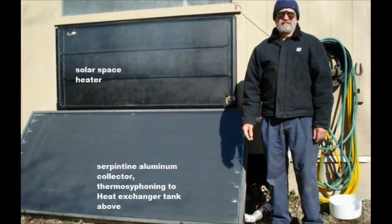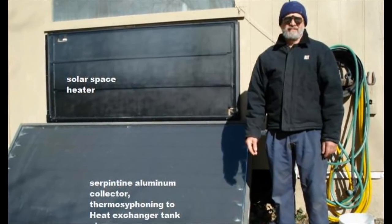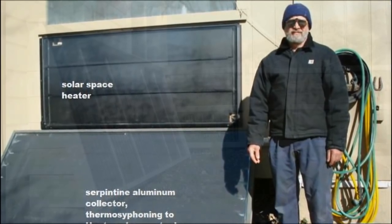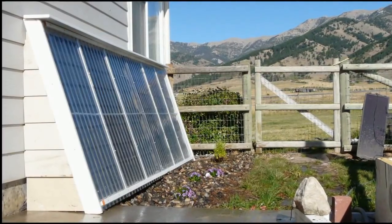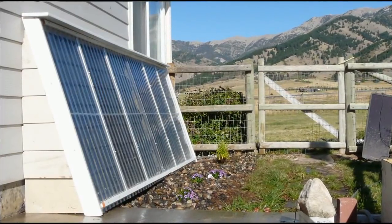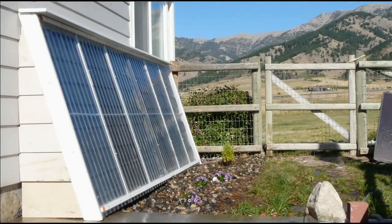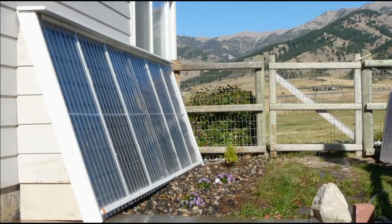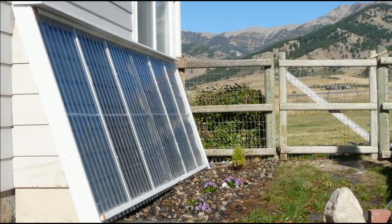Doug in Tennessee has been a long-time solar enthusiast. Doug engineered and built his home with some very impressive solar enhancements. Gary of builditsolar.com, who lives in Montana, put together this cold-climate, high-performance domestic solar water heating system. It's really an attractive build. I have a lot more about Gary in just a minute.